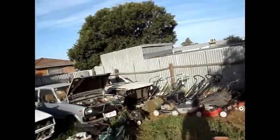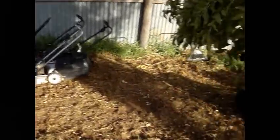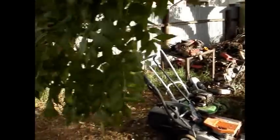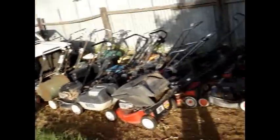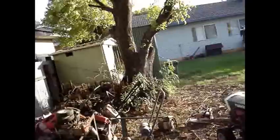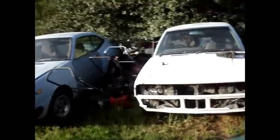Hey guys, I've finally got around to cleaning some of the stuff out of my yard. It's only about halfway through it. I've dumped ute load after ute load of lawnmowers and I've still got them coming out my ears. These are the ones I'm keeping so far to fix up and sell again. I've still got to go through this corner over here and find all these mowers here.